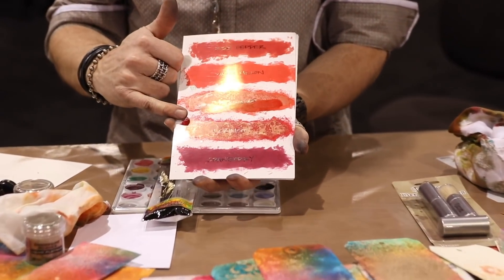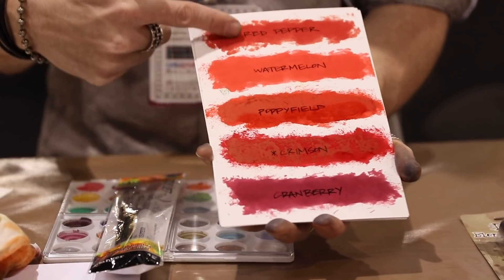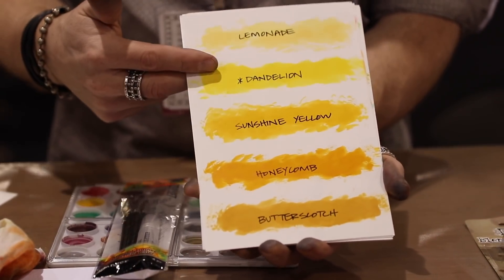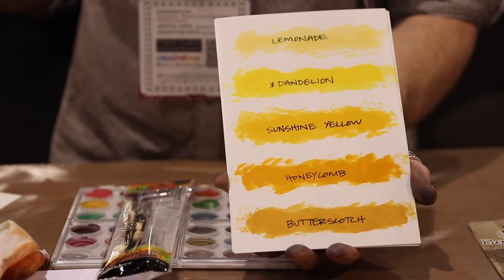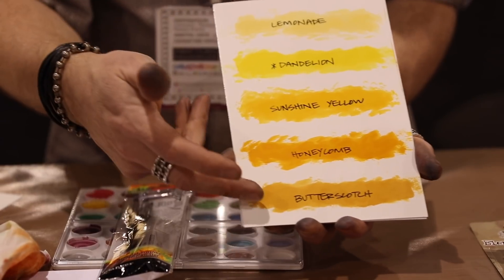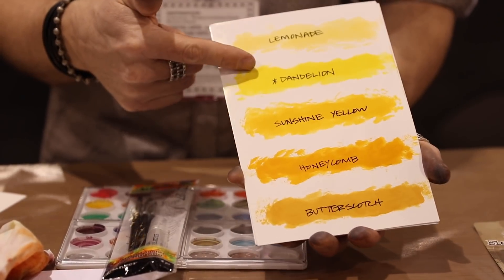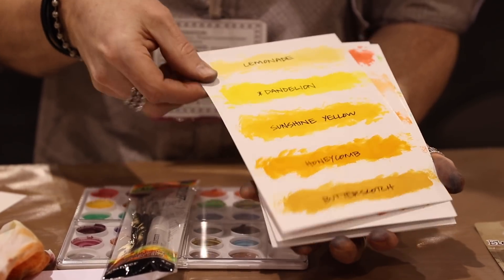We have six new colors of alcohol inks and we also have two new colors of mixatives. The new colors of alcohol ink are: crimson, which is that dark, deep red; in our yellows, we have dandelion, which is surprising because we've been out calling for over 10 years and yet we've never had a true yellow — we had butterscotch, sunshine yellow, honeycomb — but dandelion, when you add that to your background, it's so good. It's true yellow. Added coral to the line.